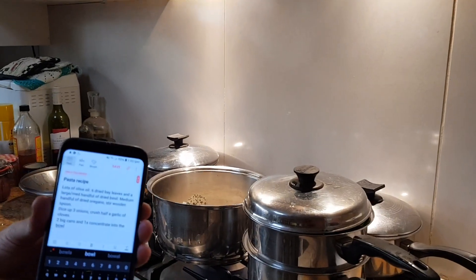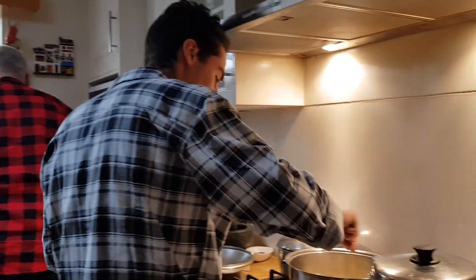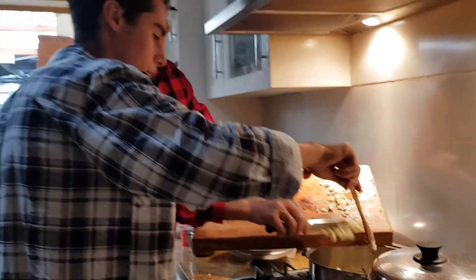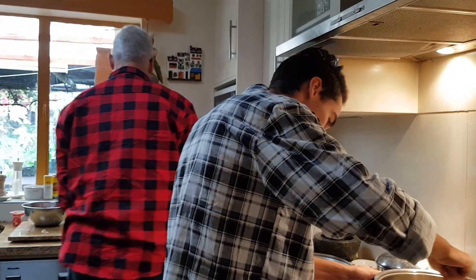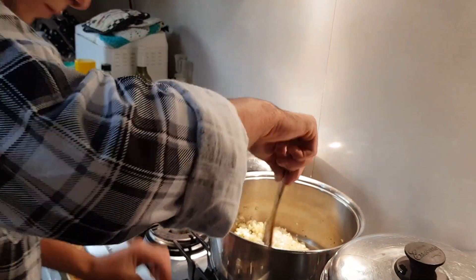Pasta recipe. Emilio cooking pasta. That's so good.